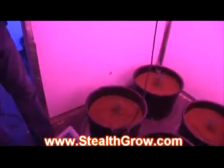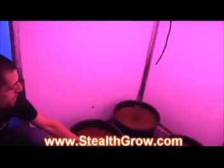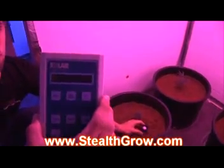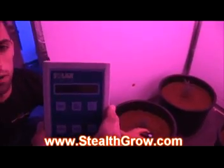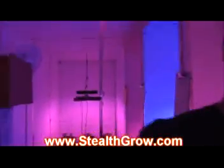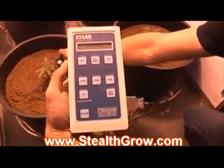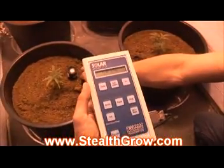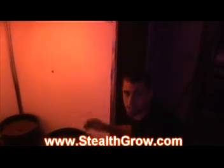People say intensity diminishes with distance. Let's check that out. We put the meter down at plant level, about four feet away from the LED. We see 17 watts per meter square all the way down at the bottom, four feet away. Let's look at the HPS one more time. That HPS at plant level only puts out 6.5 to 7.5 watts per meter square — only 7 watts per meter square.